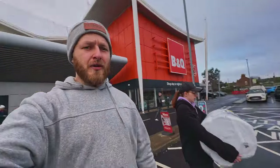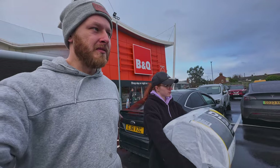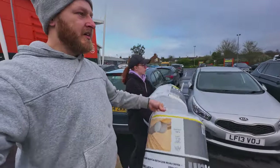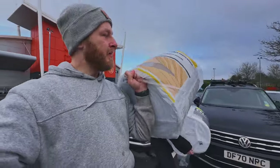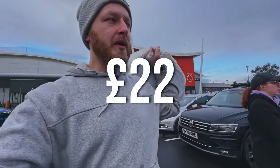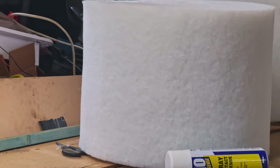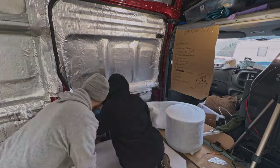We got a quick stop at the store before going back because we might need some more insulation. These sell for 22 quid — it's even cheaper than buying them online. Once the rolls were purchased, we headed back to the van and continued filling gaps and wall areas.